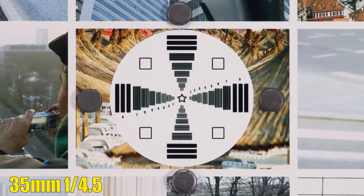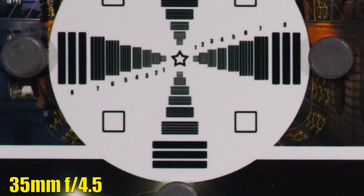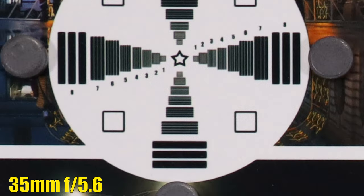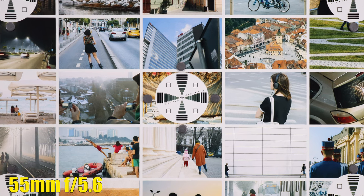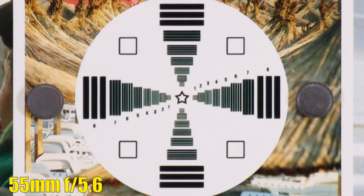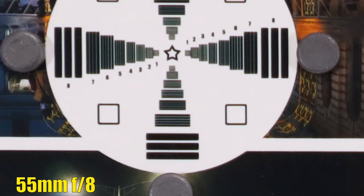Zooming in halfway to 35mm, where the minimum aperture is F4.5 — the middle of the image looks good and chromatic aberrations are less noticeable. The corner lost a bit of sharpness but has less chromatic aberration. Stopping down to F5.6 looks much sharper, and at F8 we have a good result. Zooming all the way to 55mm at F5.6, the middle of the image got softer, and the same happened in the corners. Stopping down to F8, we still see some chromatic aberration but have good sharpness. Overall, good sharpness in the middle across focal lengths; at F8, sharpness is good from corner to corner.